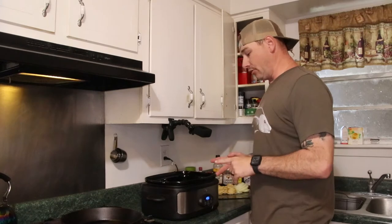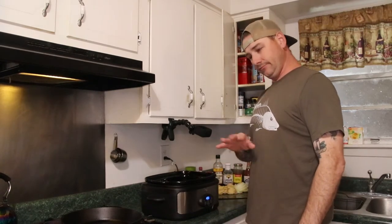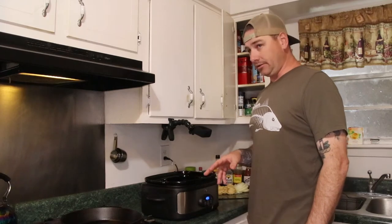We're going to be cooking these nutria in a crock pot. This is a recipe I found online a while back. I tried it — it sucked. So I modified it a little bit.